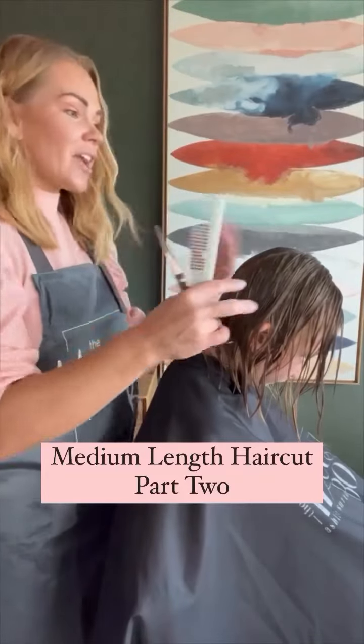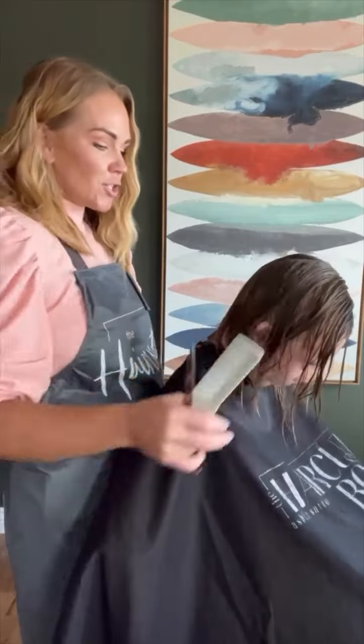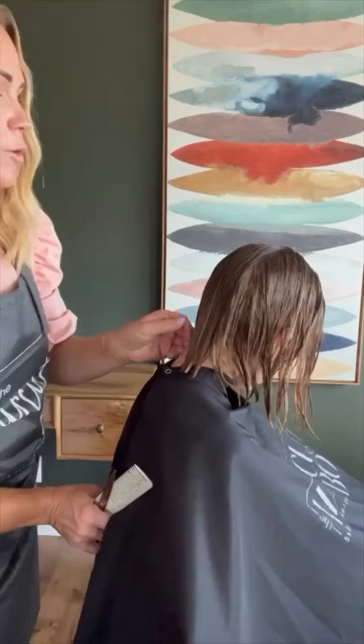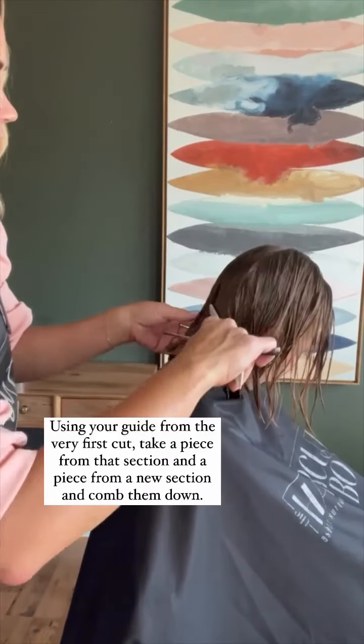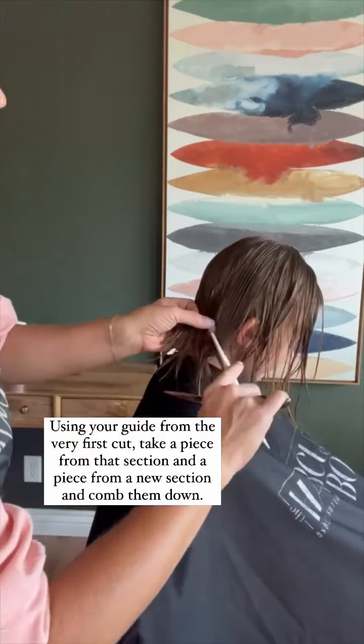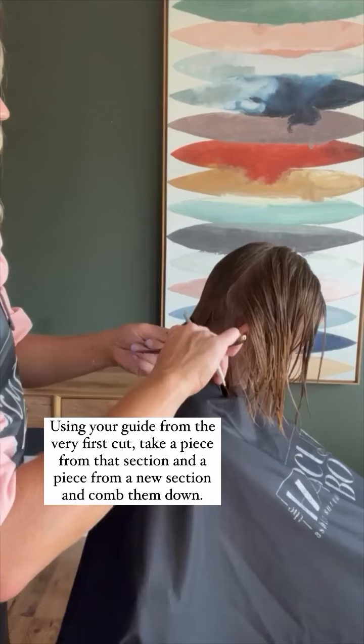Every time that you cut the hair, I always like to make sure that the position of the head is correct. So right here is my very first cut — you can see where I've cut. Now I'm going to part the hair. I'm going to take some that I have cut and some that I haven't, and then brush all of that away. Comb that down really nice and smooth.